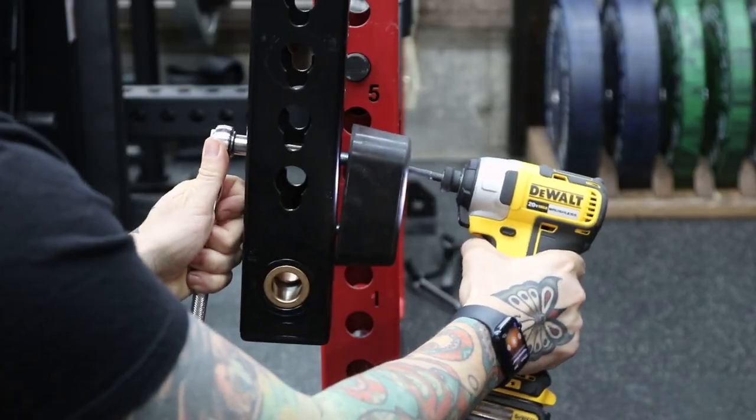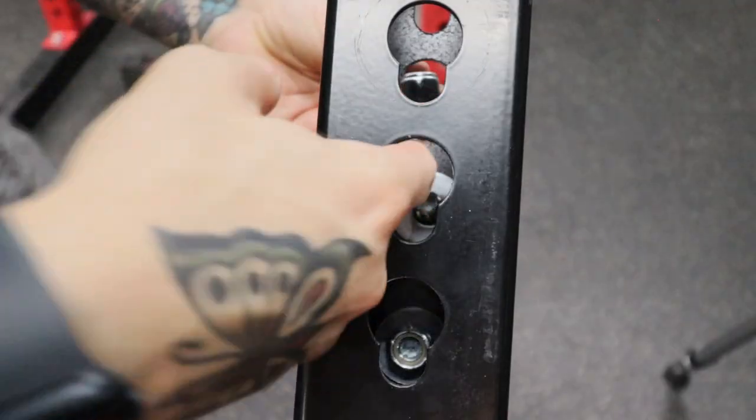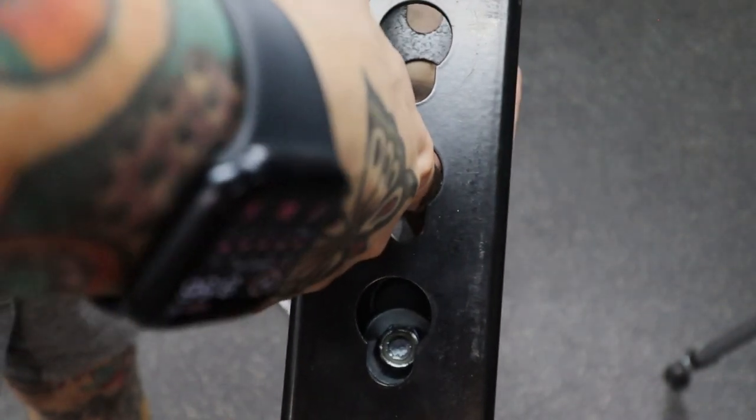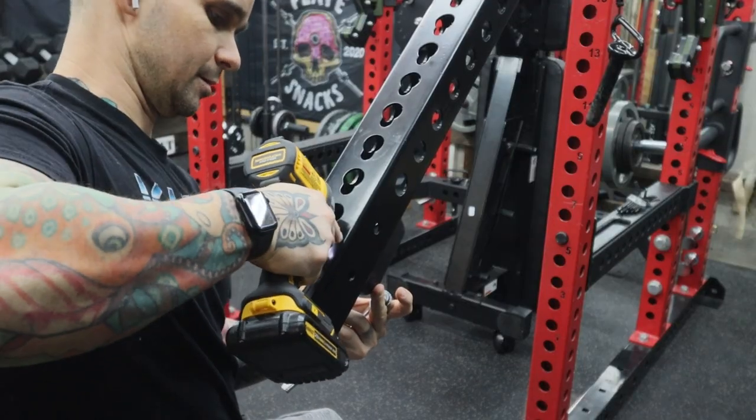Simply remove the bumper and use the included washers to install it on the side facing the rack. It can be a little tricky getting the washers and the nuts onto the bolts, but tighten everything up and we're good to go.